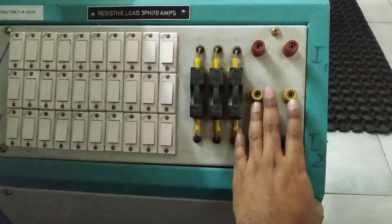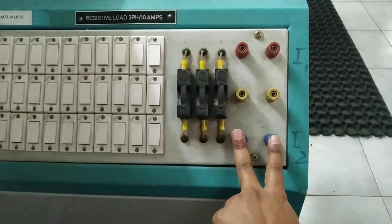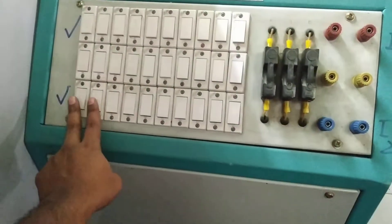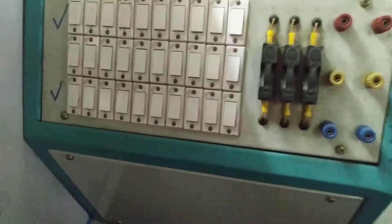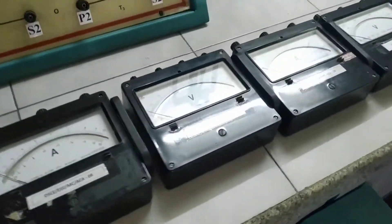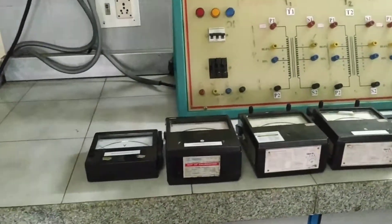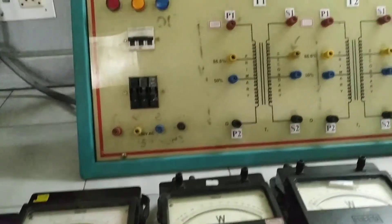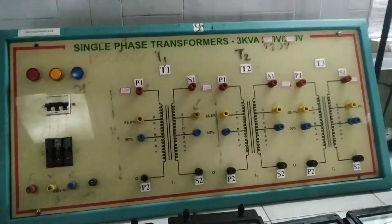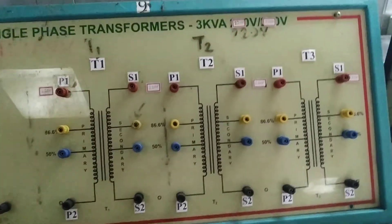For our Scott connection, we'll be using two terminals for one phase and two terminals for the second phase. By adding the switches we can apply the load, and the load current can be measured by the respective ammeters. Now let's see how exactly the connection goes. First, we will give the supply from mains to the auto transformer — R, Y, B supply will be given to the auto transformer.